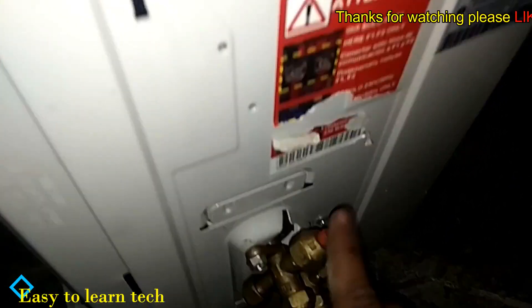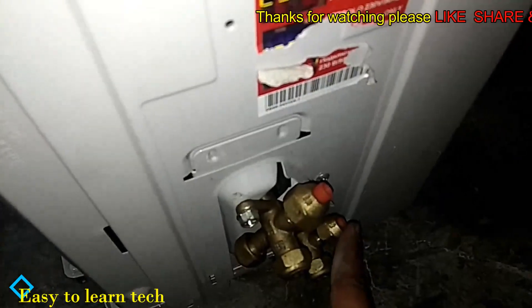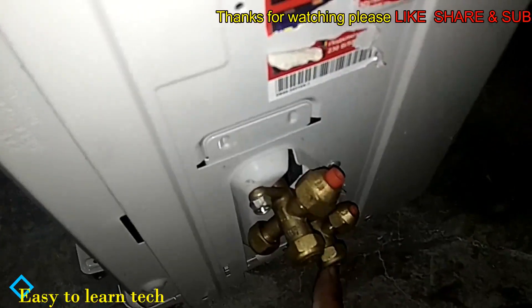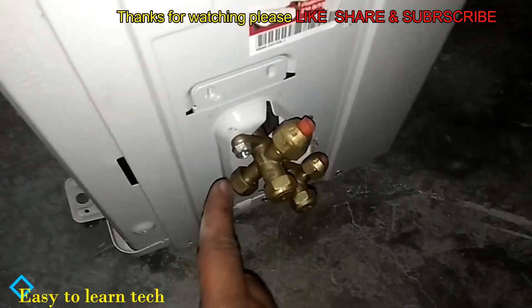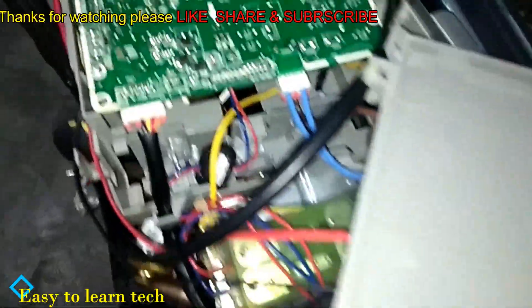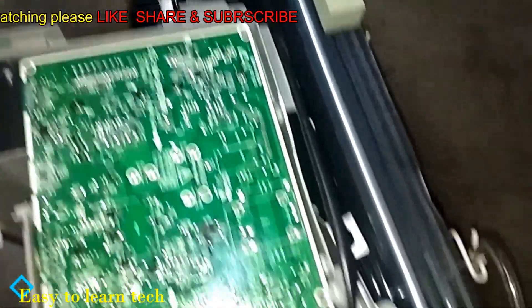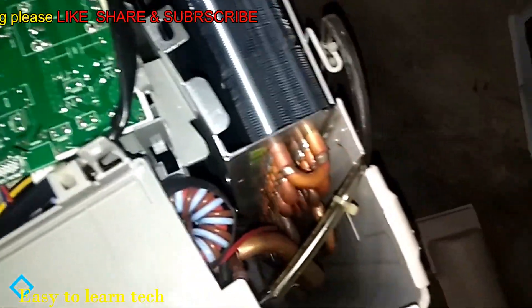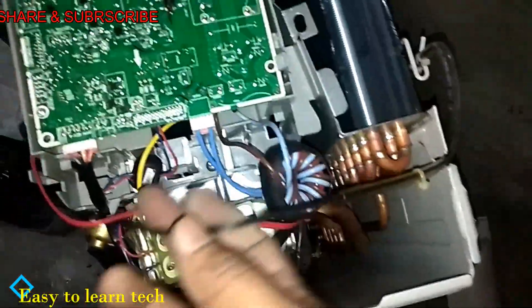Now you can see the suction valve, the discharge valve, the discharge dead cap, and the suction dead cap. This is the charging point of the suction line. This is the wire which is going to the fan motor. This is the outdoor sensor.